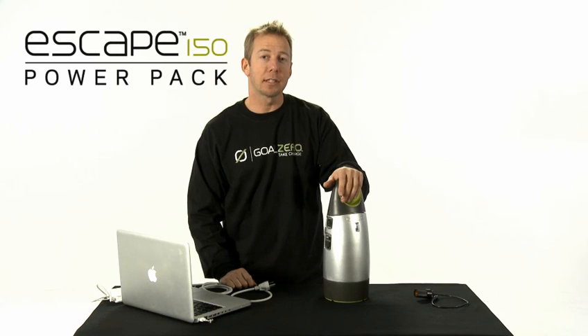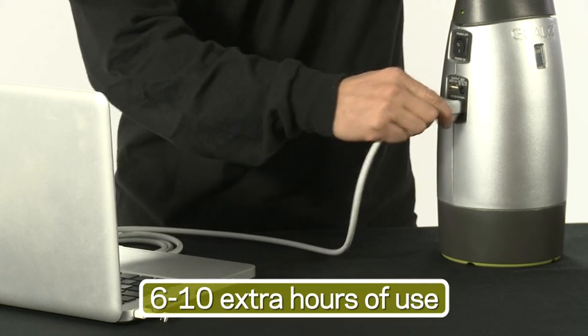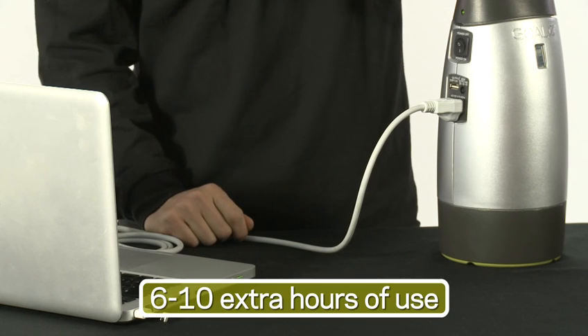We recommend using the Escape 150 to power medium-sized electronic devices like a laptop. You can power a laptop for six to ten hours with the Escape 150.